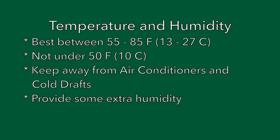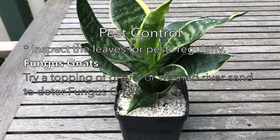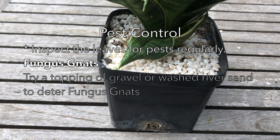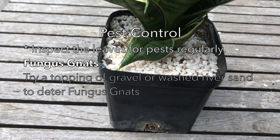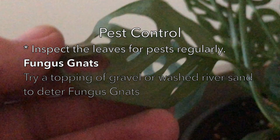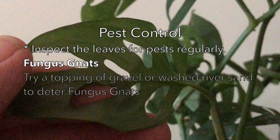If possible, try to provide it with a little extra humidity. In terms of pests, there are lots that attack indoor plants and one of the common ones is fungus gnats — a little fly that lays its eggs in the surface of the soil. If you look at this container, you can see it has a topping of gravel, and the flies can't successfully lay their eggs into that gravelly topping. So that's an easy way of helping prevent fungus gnats. It's also a good idea to inspect the foliage every week or two to make sure there are no pests on there — if there are, identify them and deal with them.